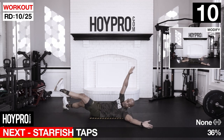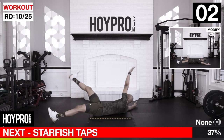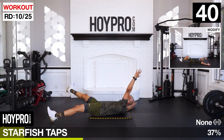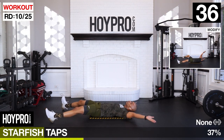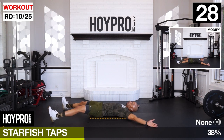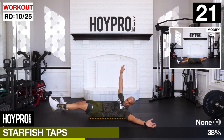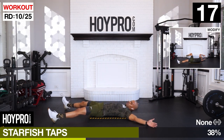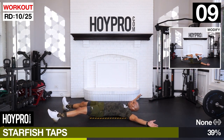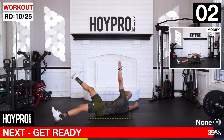Starfish taps - mat to the floor. We're going to form an X, come up on the cross, left and right, tap those feet. Core's engaged. Tap, control that leg down. With the arms, nice and slowly. Bring it up. I want deep breaths here, this is where you catch your breath. Working, sweating, pushing forward. Almost there. One more. And down.